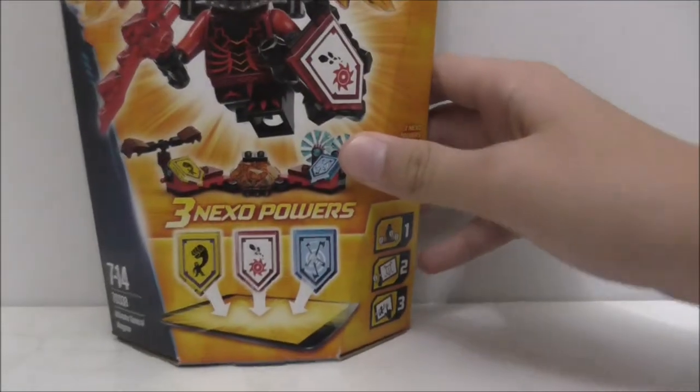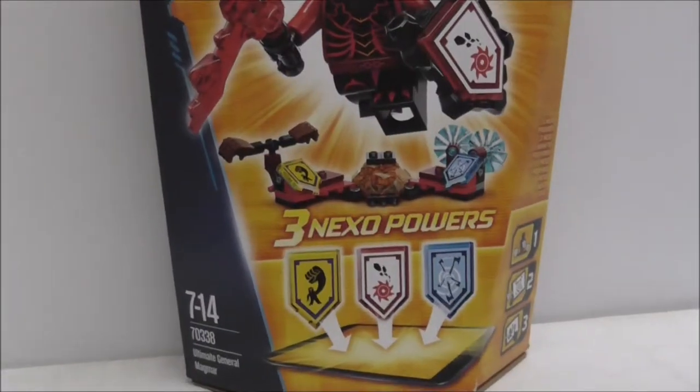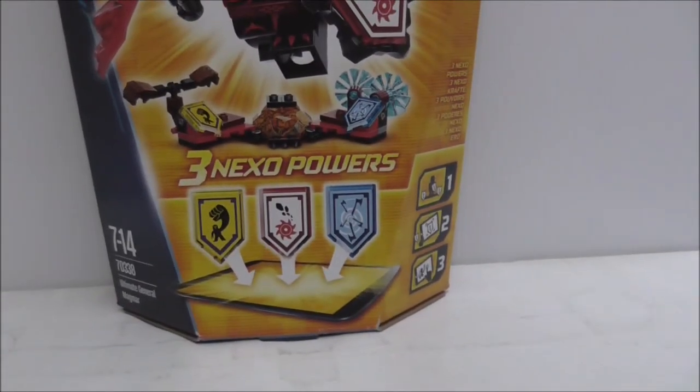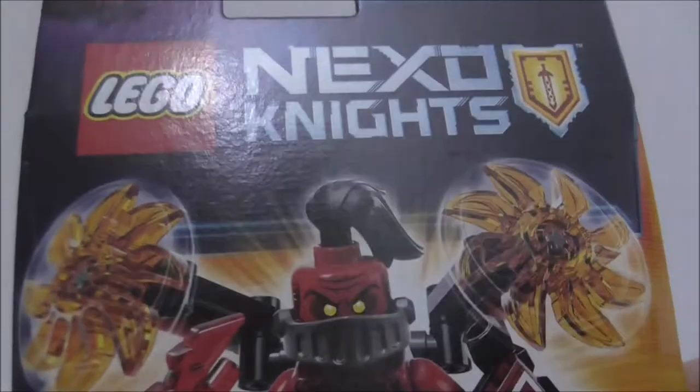Hey guys, it's RS2 and today I'm reviewing the LEGO Nexo Knights Ultimate General Magmar. This is the box. It's another ultimate figure, recommended for ages 7 to 14. This is set 70338, and it comes with three Nexo Powers of course, and General Magmar.